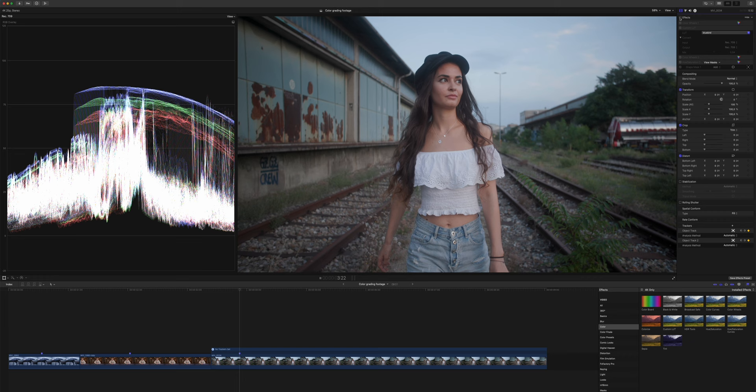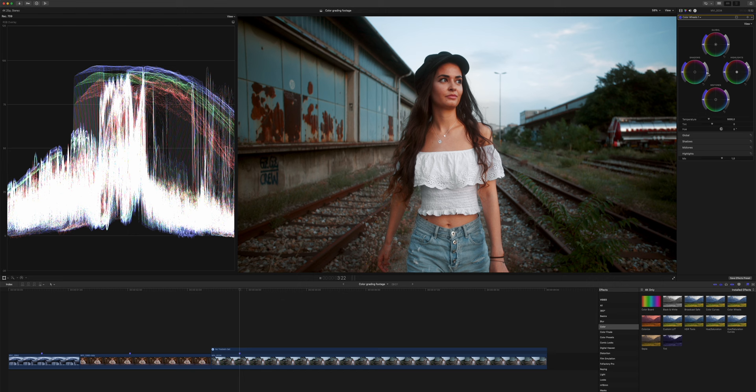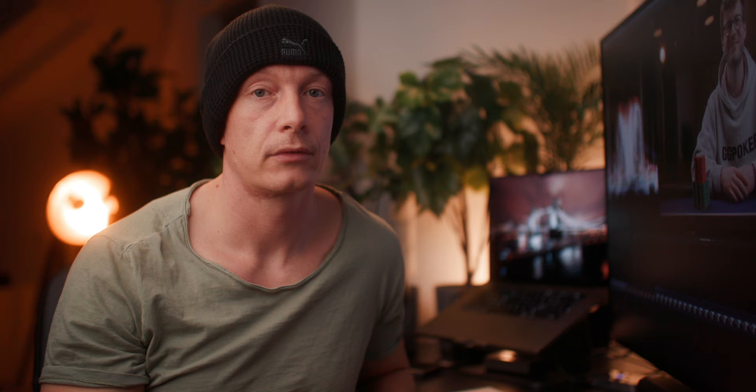Looking at the overall before and after, I really like the image we created. But looking back at it, I think we overdid it a little bit with the contrast, so we can just bring our shadows up a bit more. And there we go — this is how I like my image, going from this to this. One last thing: since the Canon C70 sensor isn't the sharpest, we can add a little bit of sharpening using the onboard sharpening within Final Cut. I set the value to one because this is what I found works best with the Canon C70, and now you have a bit sharper image.